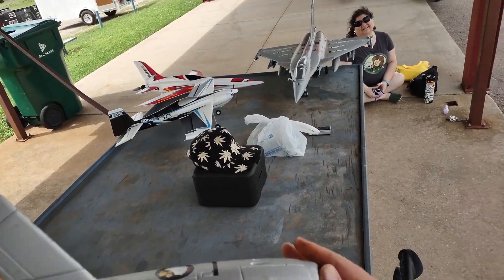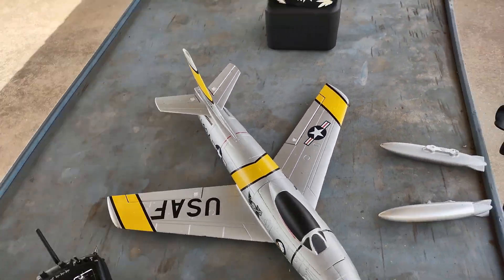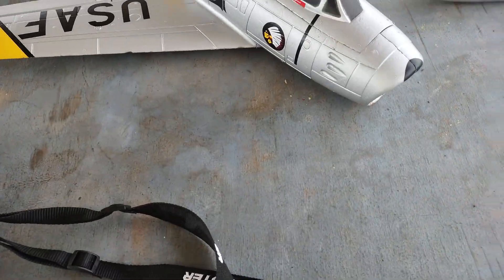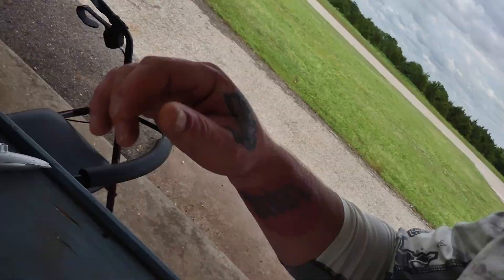It was a little tumble and the grass was a little tall over there, but yep — that was the F86 Sabre from Motion RC. Other than the drop tanks coming off and picking up some Oklahoma red mud, it flew great. Please like, subscribe, share, and leave some comments. Don't forget to hit the notification bell. Until next time, this is pilot Will — WillRC — signing out.